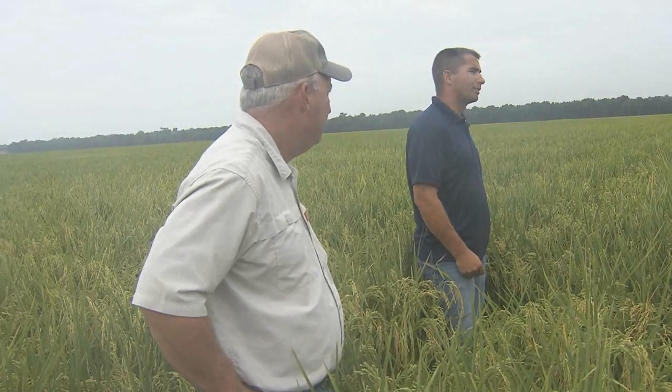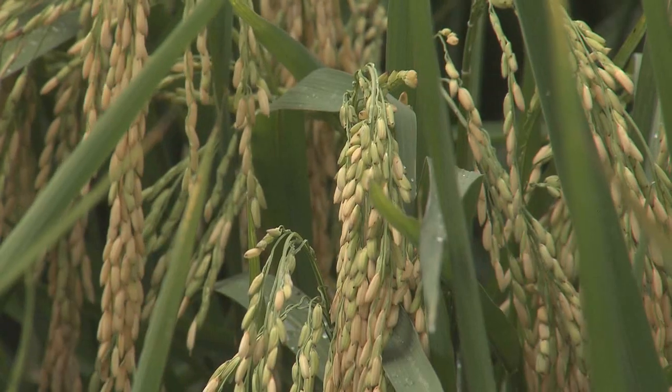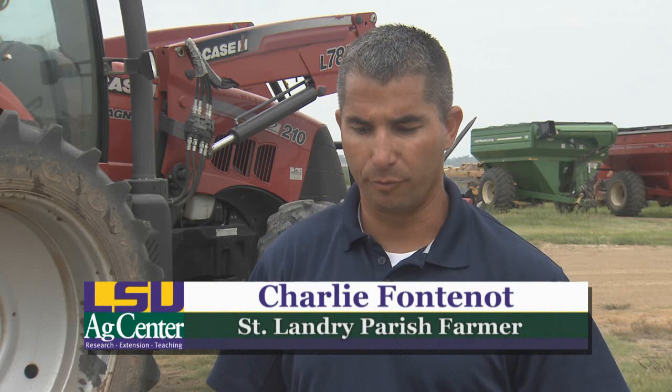This is the third year Charlie Fontenot has grown row rice. Fontenot believes this method allows him to be more flexible with his operation and plant the crop that will give him the best return. When you prepare the ground for rice, you're pretty much set in stone when you've got to plant your rice. This way, we've planted cotton in the rice field. We've done that before. Corn — it doesn't matter, we can go with anything we want.